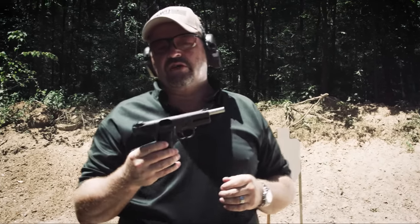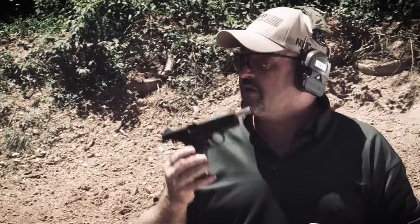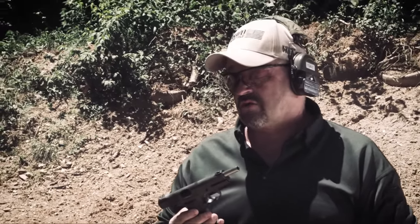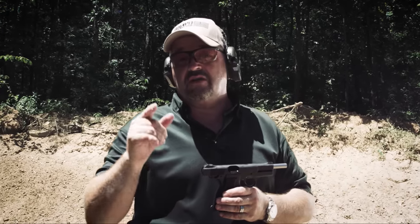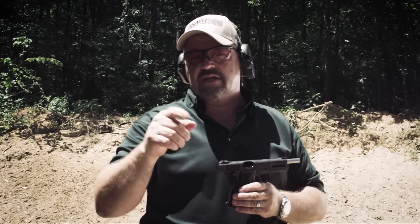I enjoyed shooting this High Power for you for the first time ever, and I want to thank my good friend and mentor Ken Hackathorn for turning me on to this. Because, Lord knows, I've certainly followed up this Inglis High Power with many, many other Canadian military handguns and rifles. As always, stay safe, we'll see you at the range — make sure you subscribe to the Vickers Tactical YouTube channel. LAV out.